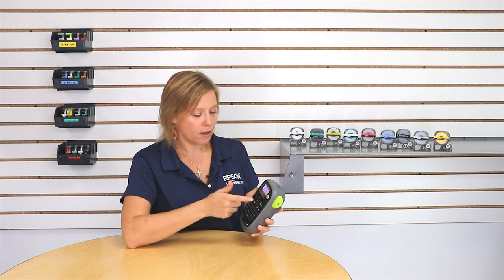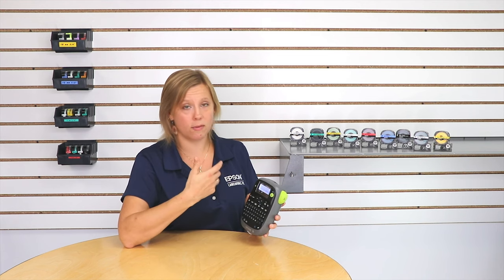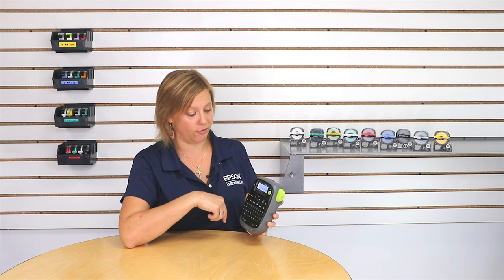The default says auto, which is just going to make both lines as big as it can, given whatever you type in. But I want to set these differently.